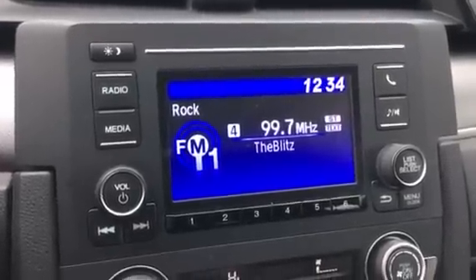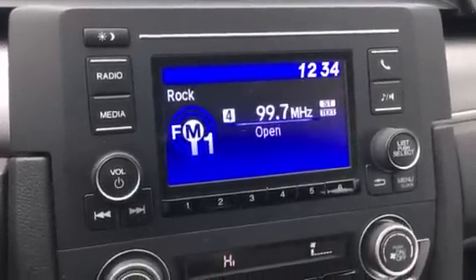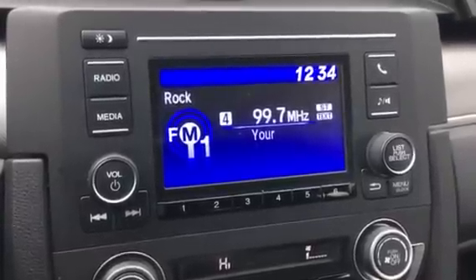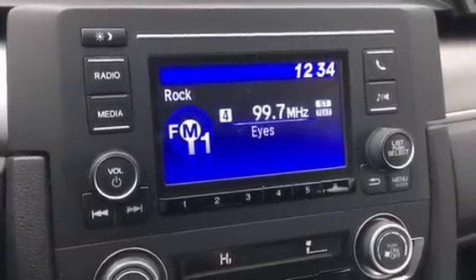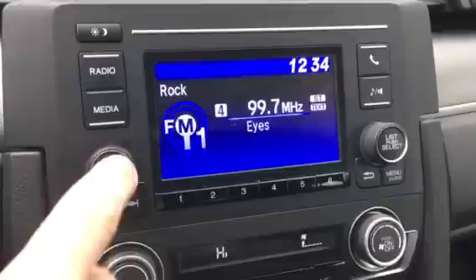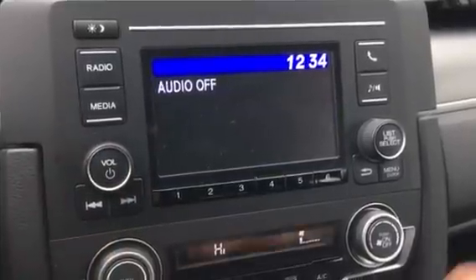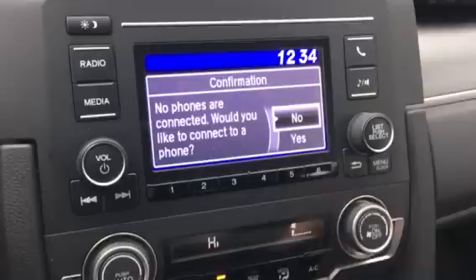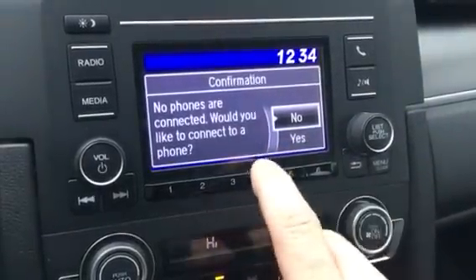Hey YouTube, today we're going to show you how to delete a device out of a current generation 2016, '17, '18 Honda. First step: turn off the radio. Second step: hit the phone button. No phones are connected.